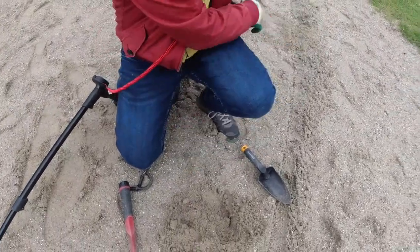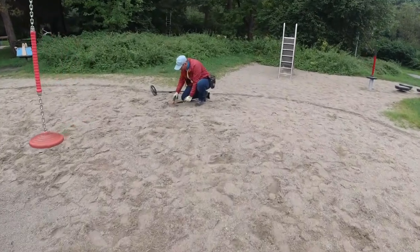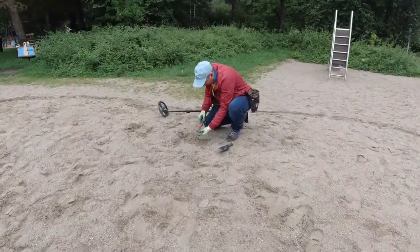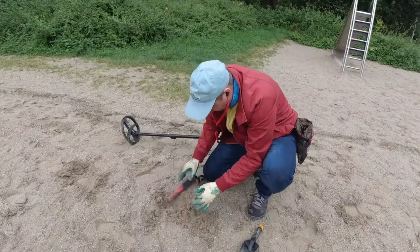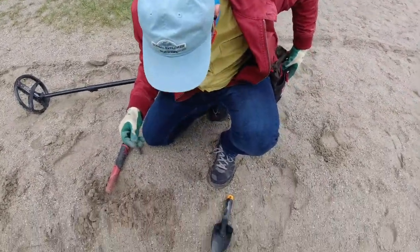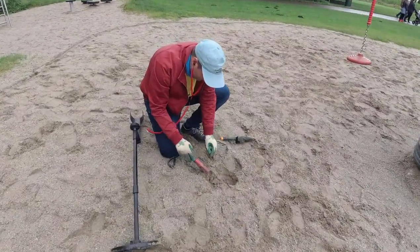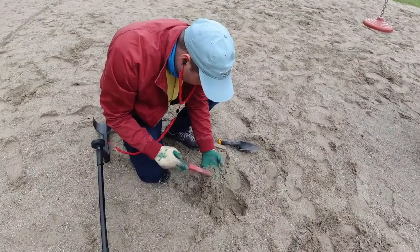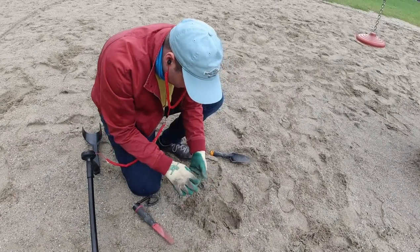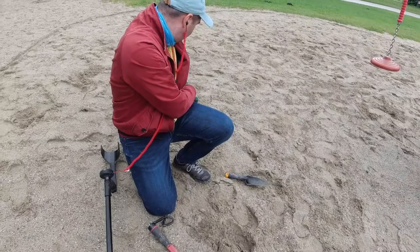Hair clip, I think. Oh no, not a hair clip, but 2 cents. Then 1 cent. Well, 1 cent is also more than 0 cent.